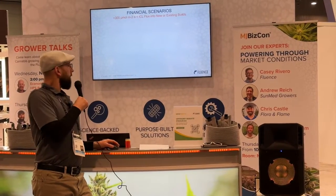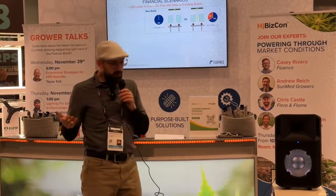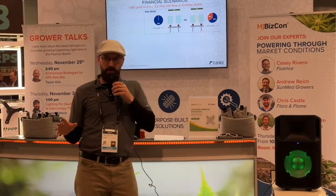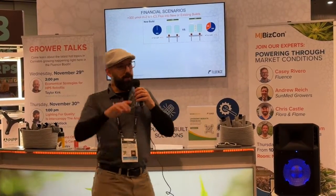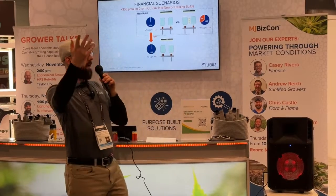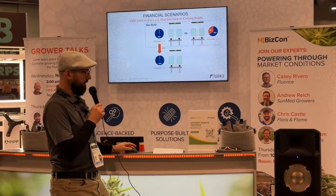Let's look at the economics of this. We've got two scenarios to consider. The first scenario is a new build — I can go all top light or put some of that light into the inner canopy. Practically, about a third of your light as inner canopy seems to work pretty well. We're looking at a 900 PPFD build where we either do 900 top light, or 600 top with 300 equivalent in the inner canopy. The other scenario is a retrofit — I already have top light and want to add more. Do I add it as top light or inner canopy? Is there an economic difference?